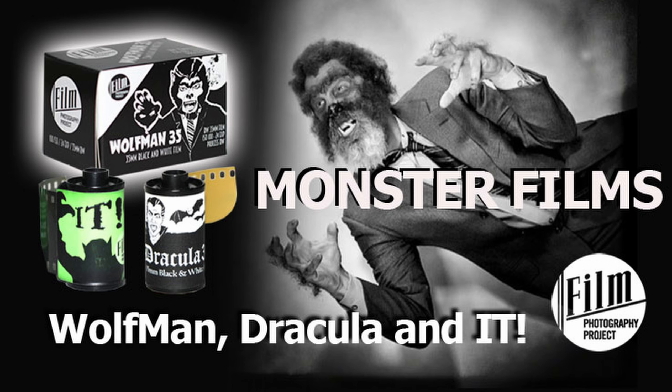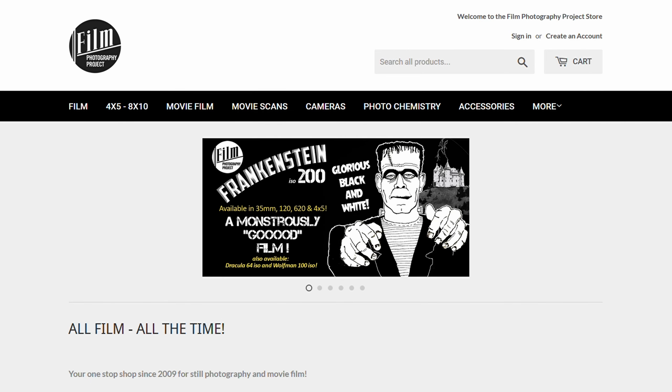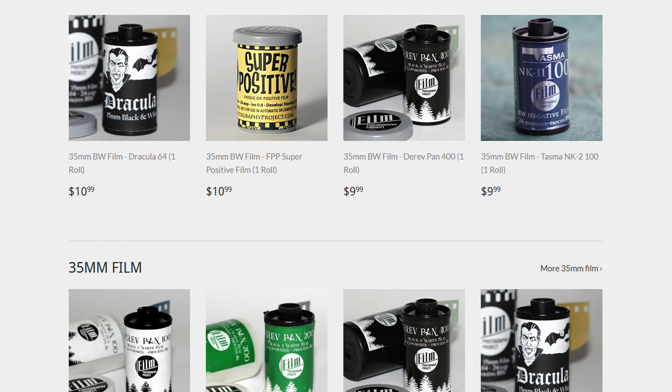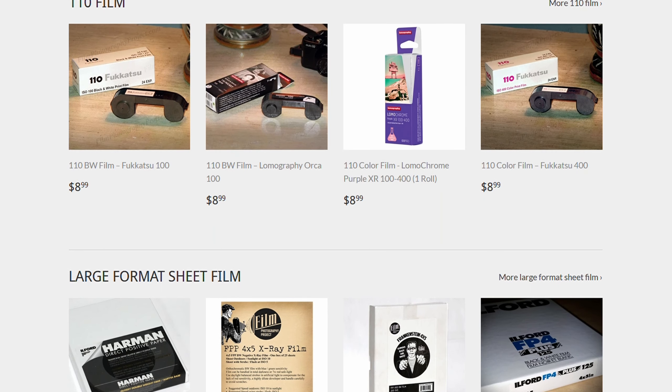As you can see through the intro and by the shirt I've got on, the main topic today is the new FPP Frankenstein 200. FPP has been coming out with monster films for the last several years — they started with Wolfman, then Dracula last year, and this year, following that same theme, we have Frankenstein. This is the first time one of FPP's films has featured something available in sheets, and that's what's really great. FilmPhotographyStore.com has one of the largest selections of films out there, from sub-miniature all the way up to 8x10 large format. They also now offer Cine films. I've been a member of FPP for the longest time, but I don't make a dime from them — I just want to keep film photography going.